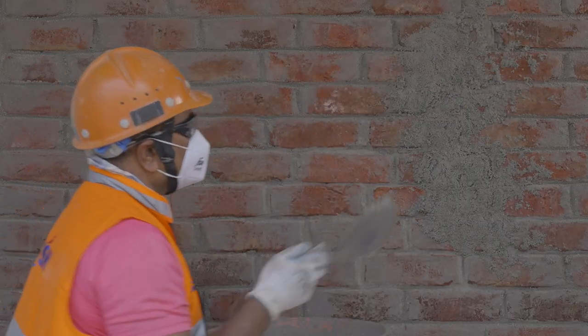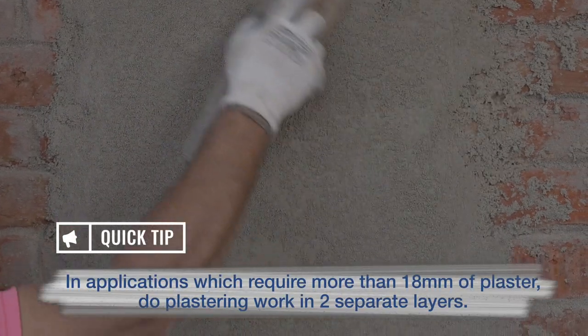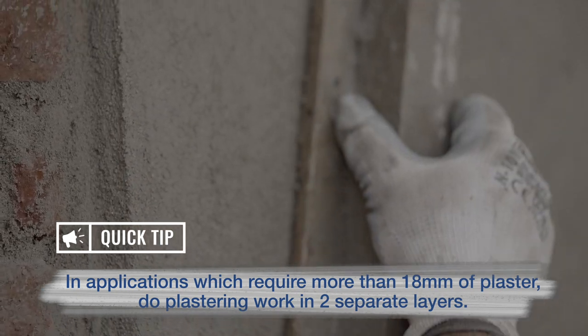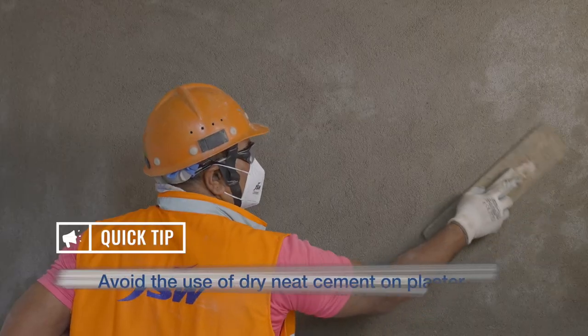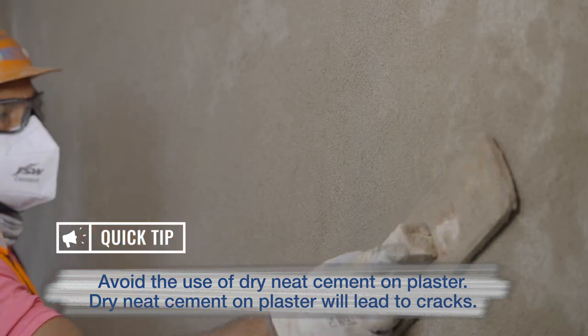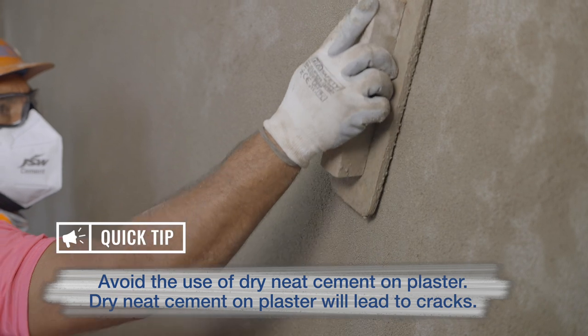Now apply mortar on the pre-surface dressed wall. Thickness of plaster should not exceed 18 mm. In applications which require more than 18 mm of plaster, do plastering work in two separate layers. Avoid the use of dry-knead cement on plaster, as it will lead to cracks.